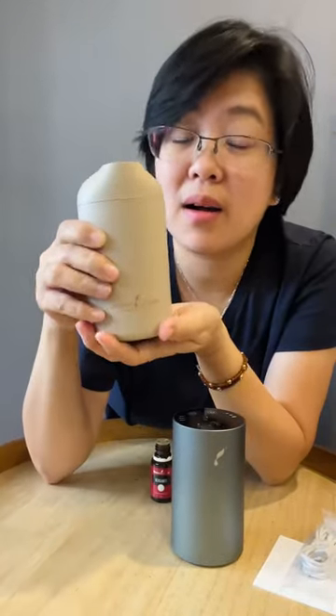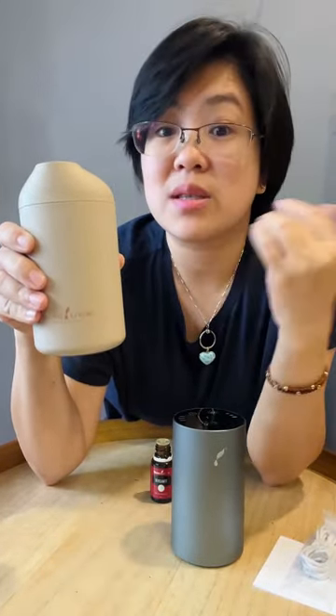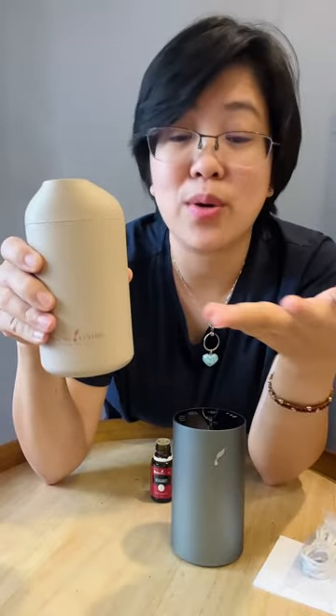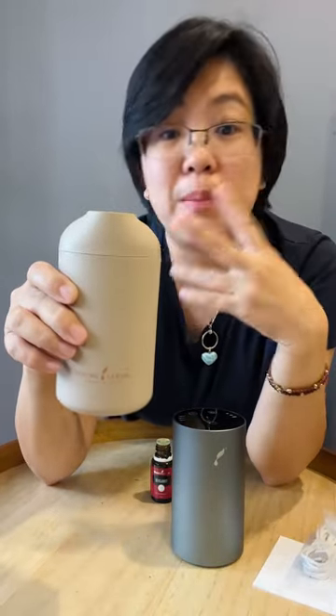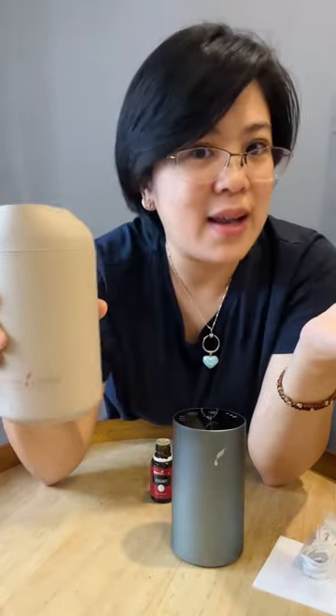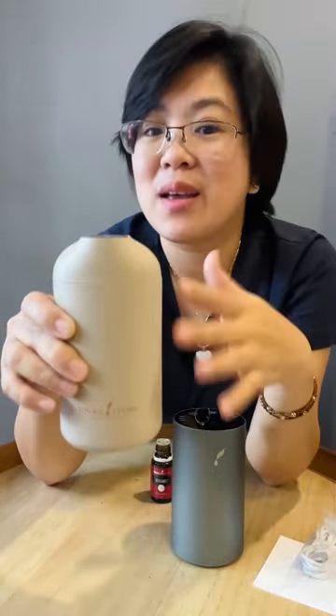You can carry this in your bag, and you can carry it in the car — it can fit the cup holder of a car, so you can diffuse while driving. If you have motion sickness, it's great. Instead of using artificial car fresheners, you can use your pure oils, which are good for your body and smell amazing. You can also bring it to a hotel to remove bad odors.